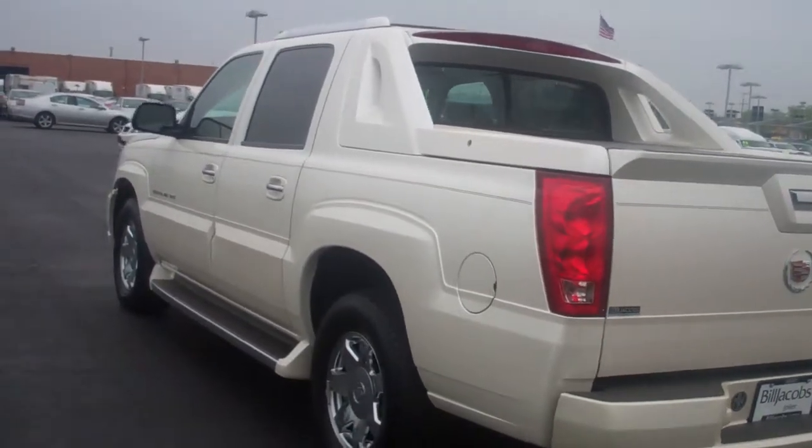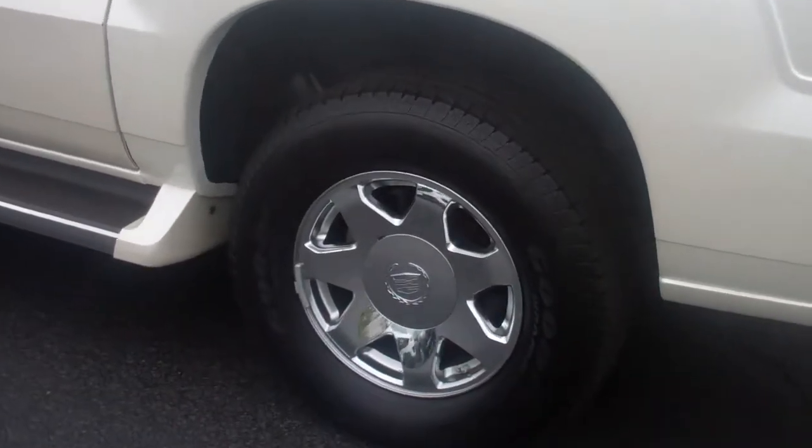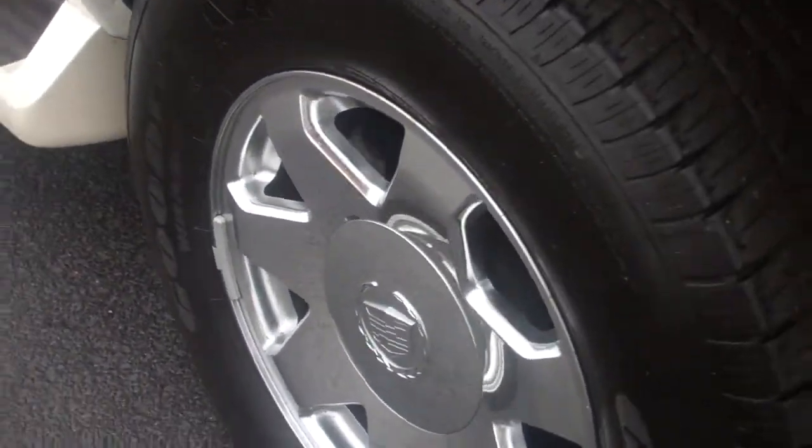As you can see, this is the white diamond color. I'll give you a close-up on the 17-inch chrome wheels and the wheel tread as well.